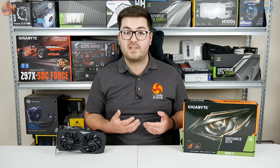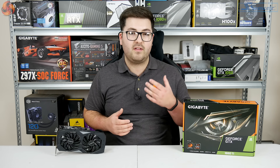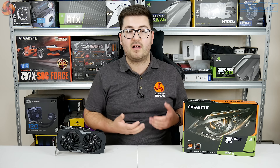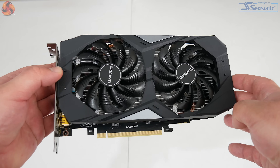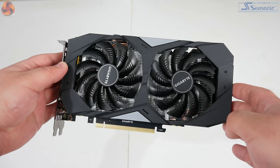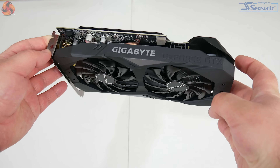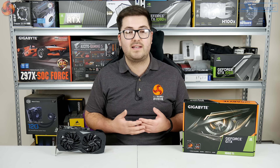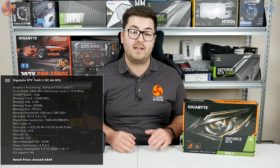So if you are looking for a 1660 Ti, is this the one to go for? Starting with the design, you can probably already tell it's perhaps not the most exciting card to look at — it's pretty plain with a matte black plastic shroud and a couple of grey accents. The flip side is that it's very colour neutral, so you won't have any issues with it in a colour coordinated build.